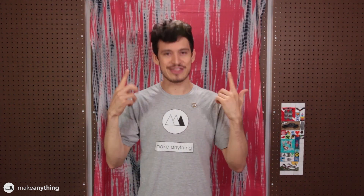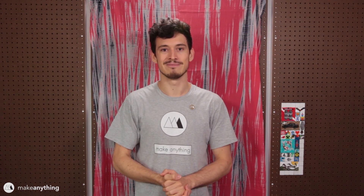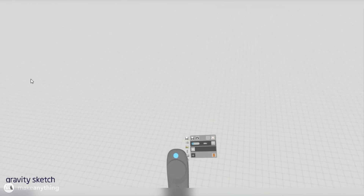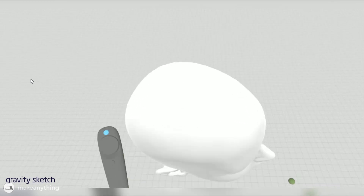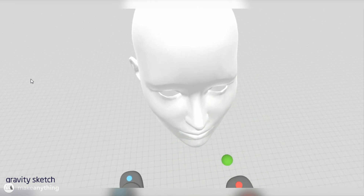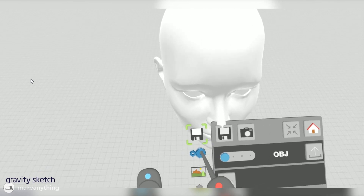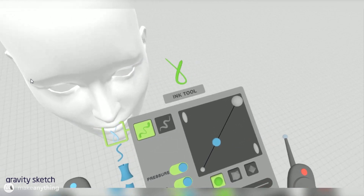The turning people to stone part is a little tricky, so we'll focus on the snakes. We're gonna start by sculpting in VR. Here we are in Gravity Sketch, my favorite VR sculpting app, using my HTC Vive. Gravity Sketch has been updated since I last used it, and one cool new feature is that you can bring in reference objects, like this head, as a stand-in for my sister's head.